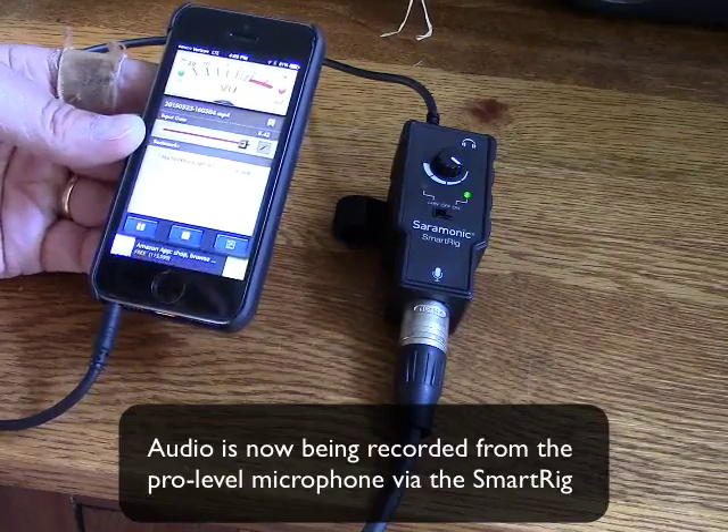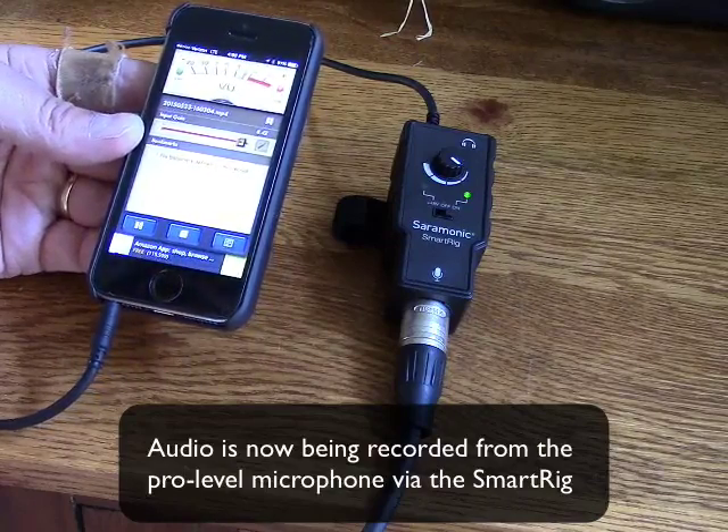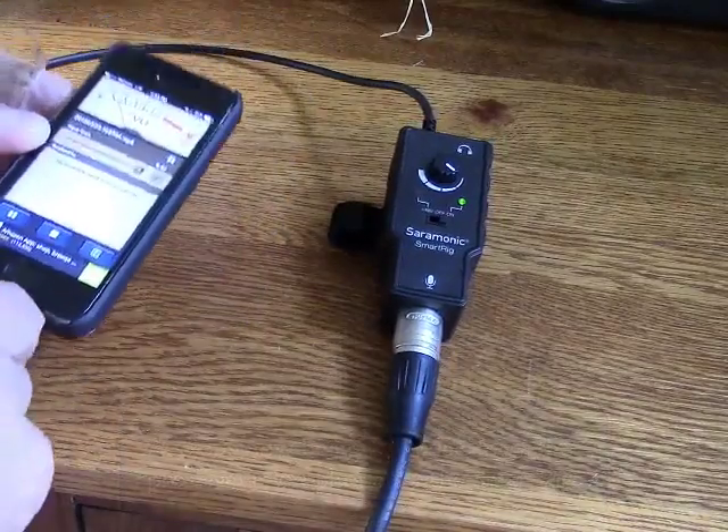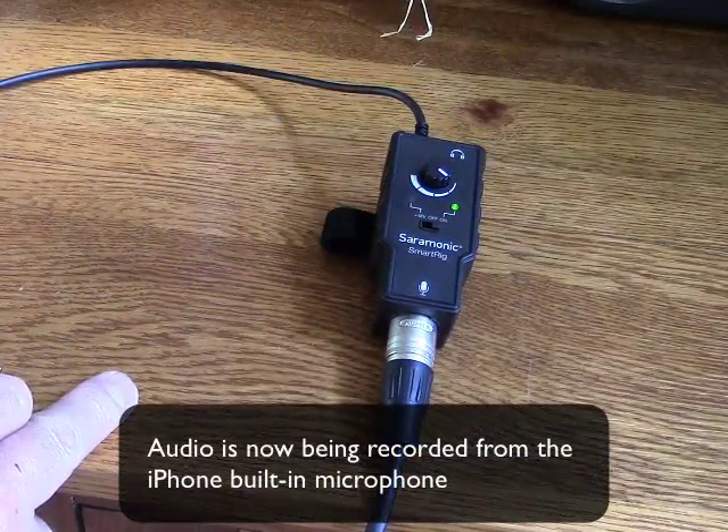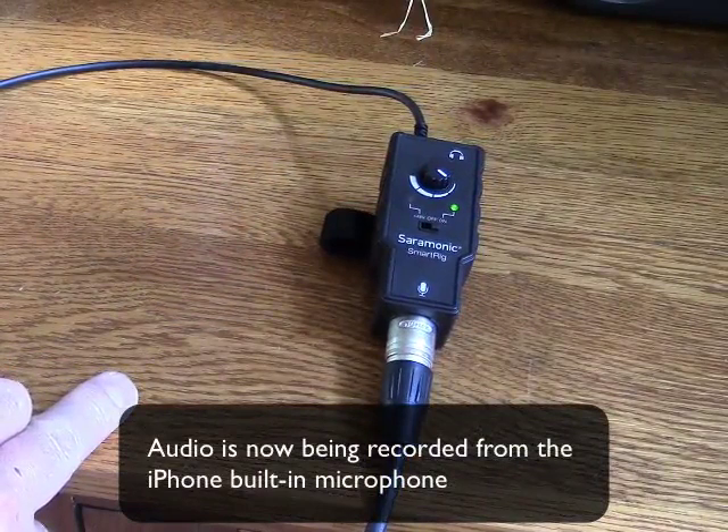Now I'll unplug this, and I'll go back to the iPhone microphone just so you can hear the difference. Okay, now I'm just using the built-in microphone on the iPhone, which honestly isn't all that bad.